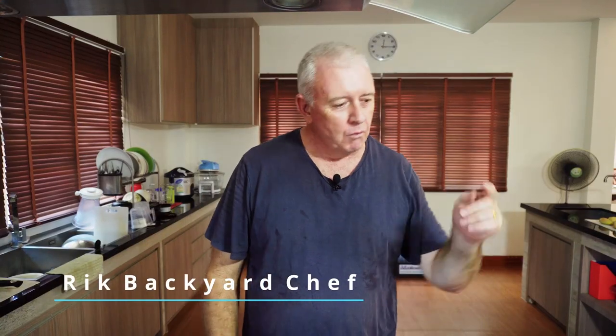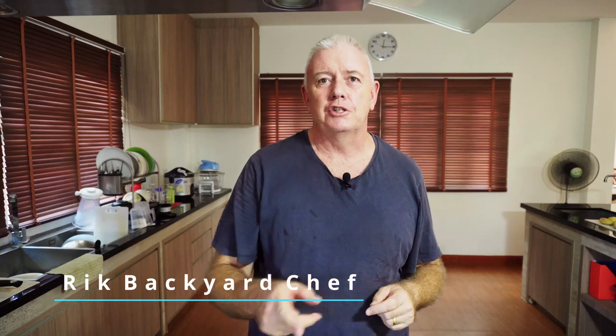Hi guys, how are you all doing? What we're going to do today, we're going to make a chicken madras. Nice and easy, straightforward, simple curry.